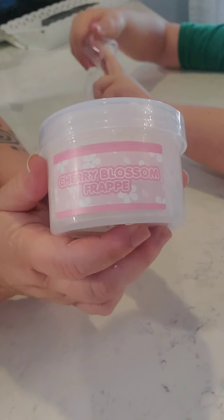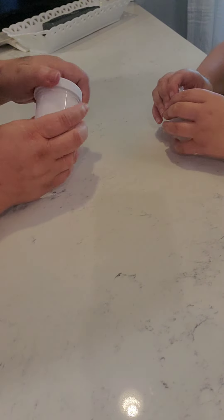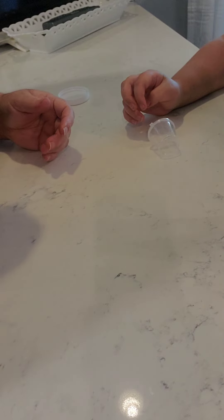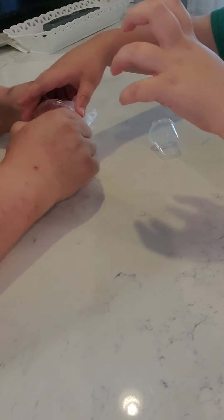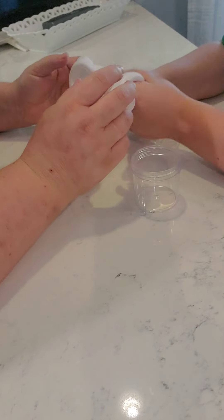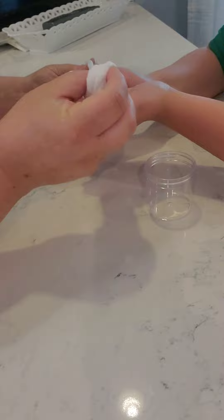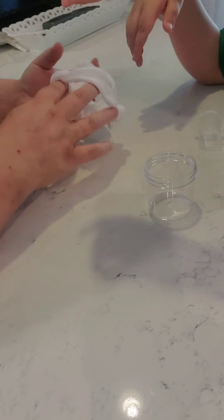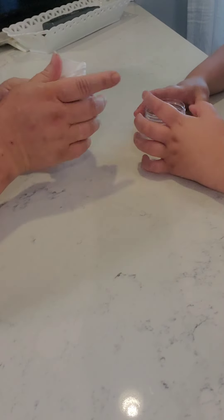So remember, this is the Cherry Blossom Frappe from Momo's. And now, really quick, we are going to check out this thank-you slime. I don't know what it's called. It smells really good — it smells kind of like marshmallow. Oh, I think it is marshmallow. What do you think? Yeah. Not sticky. Not sticky, which is awesome. So yeah, this is a marshmallow fluff. Another marshmallow fluff? We love our marshmallow though.